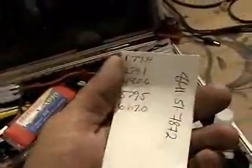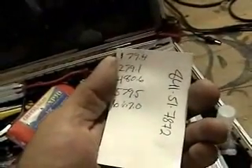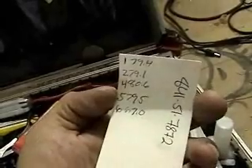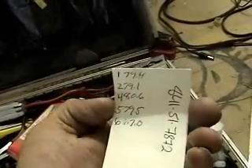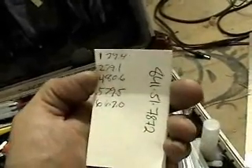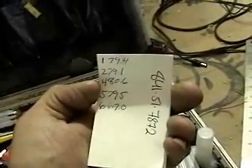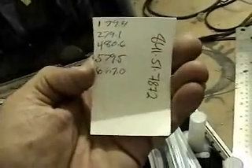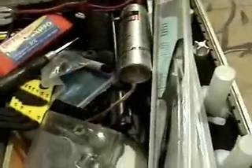Here's my speeds. The plastic one was 79.4, and then as I went down through the carbon fiber props — 2, 4, 5, and 6 — number 4 was 80.6, so I was one mile an hour faster. And number 6 was 67 miles an hour.